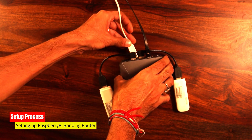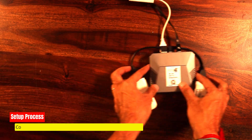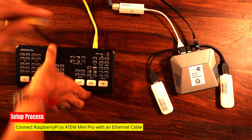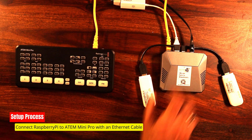It's all about crafting that unbreakable connection for a seamless live streaming experience. Using a standard Ethernet cable, we're forging a robust connection between our Speedify router and the ATEM Mini Pro. This connection is the backbone of our setup, ensuring that our live stream remains steadfast and resilient.